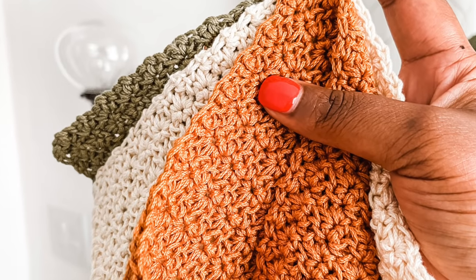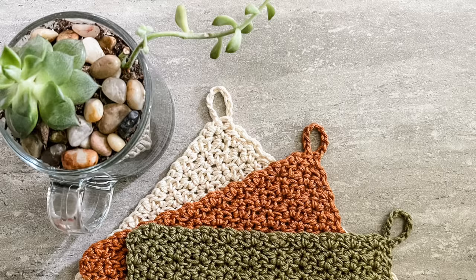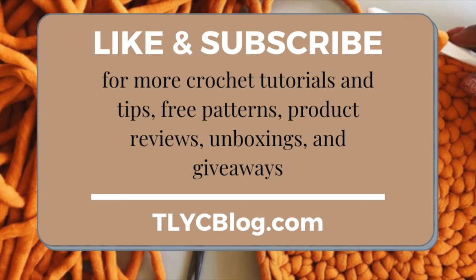Hey friends, Toni here from TL YarnCrafts and welcome back to my channel. Today we're crocheting the Half Moon Washcloth, a beginner-friendly pattern that's perfect for gifting or sprucing up your bathroom decor. If you're excited to make the Half Moon Washcloth, give this video a like and subscribe to my channel so you don't miss any of my free patterns, product reviews, or technique videos.